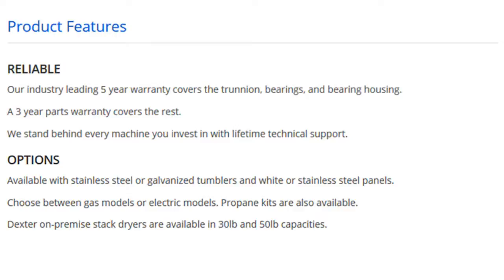Options. Available with stainless steel or galvanized tumblers and white or stainless steel panels. Choose between gas models or electric models. Propane kits are also available. Dexter on-premise stack dryers are available in 30-pound and 50-pound capacities.